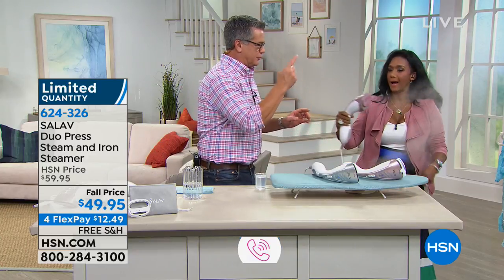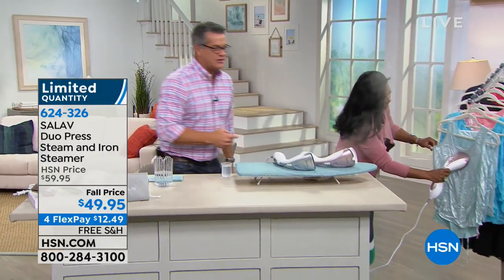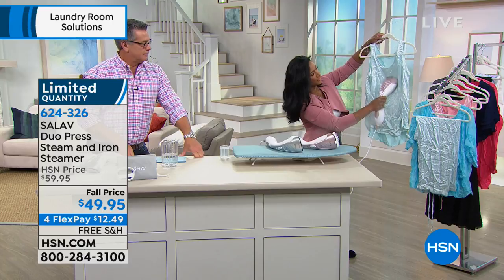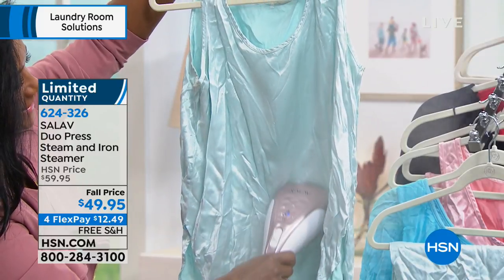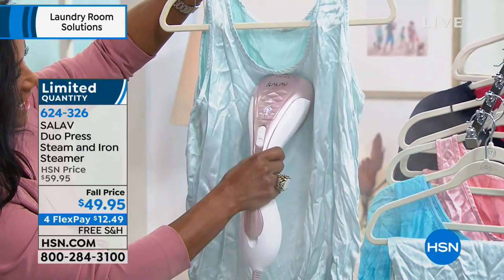I need this for drapes. I need this for jackets. I can steam my blazers — look at this. It works so quickly, and it's so lightweight and ergonomic, easy to hold in your hand. And then it's an iron as well as a steamer.